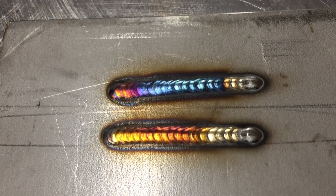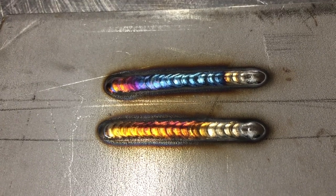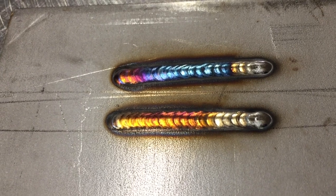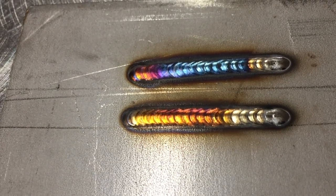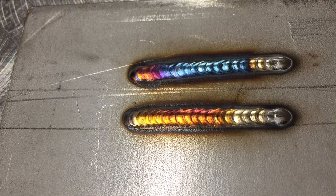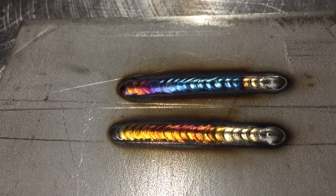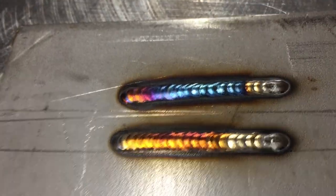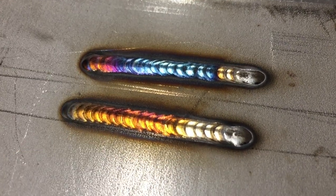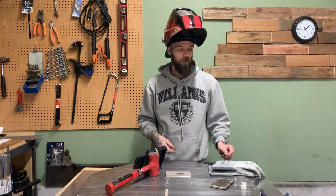That was a nice one — look at that color! That's a really good indication that my gas coverage was bang on. We didn't get a lot of blue, no greens or purples — it's mostly gold and straw color with a little bit of red. That means our gas coverage kept oxygen away from the weld, so we didn't get any oxide forming. Overall it's nice and shiny — exactly what you're looking for when running stainless.